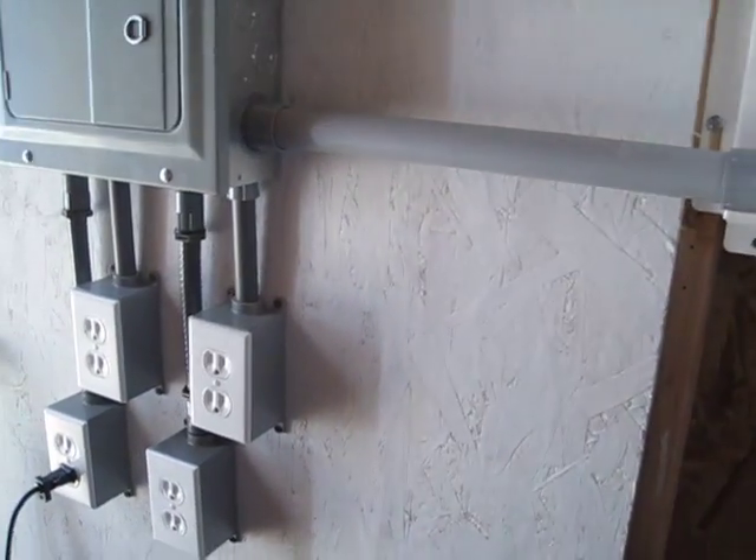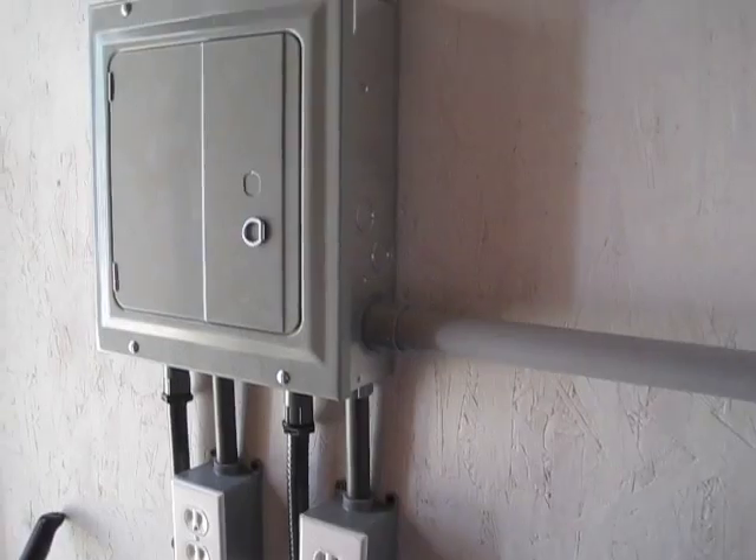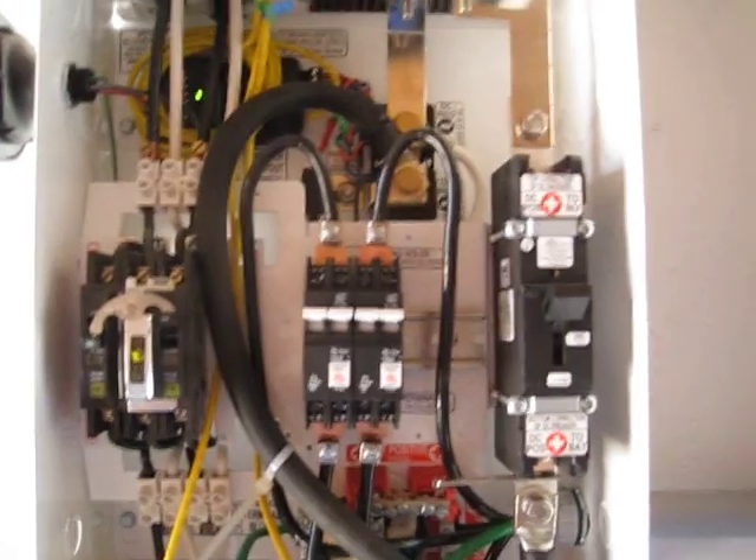But we got the electrical all hooked up — that was fun — and it's ready to rock and roll. Alright guys, we'll see you later on.